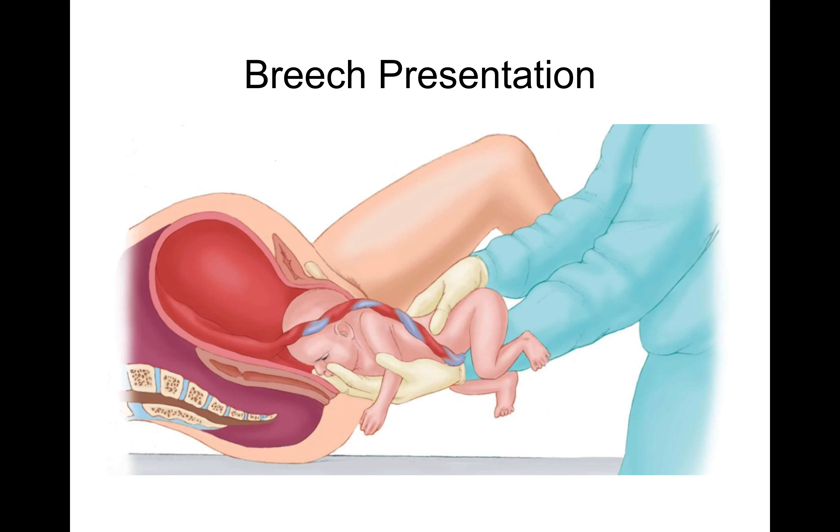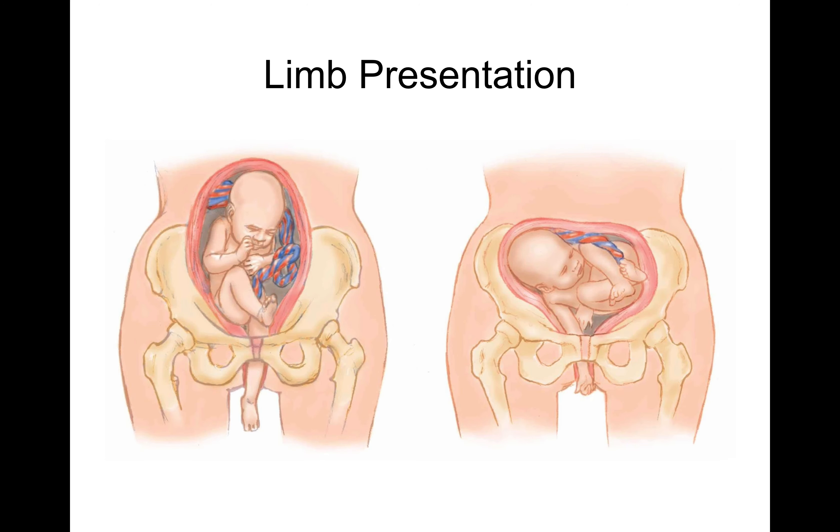Breech presentation is anything but the head coming out first — whether that's feet, arms, or anything else. These typically are going to end up as a C-section, so we're not going to try and deliver them unless the baby is already coming out and we have no choice. Here are a couple of different breech presentations: a foot sticking out, an arm sticking out — in general, you don't want to try and deliver either of these on scene.